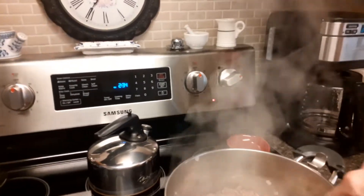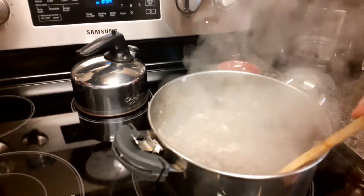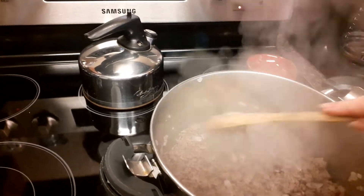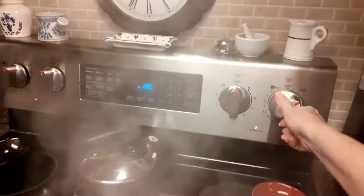Hi everyone! I am back home and I am making a cookie spaghetti sauce. This is sirloin steak ground with one whole onion. This is a real fast way for me to make spaghetti sauce.